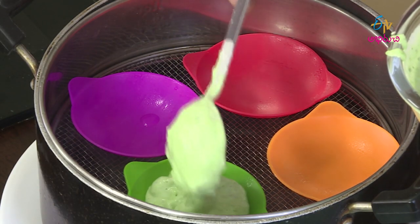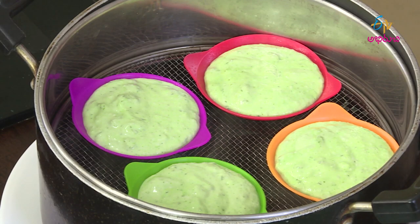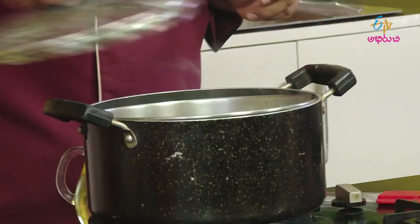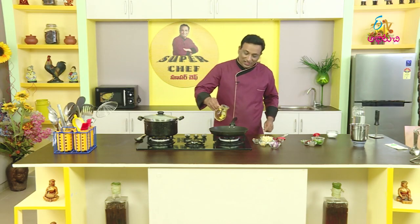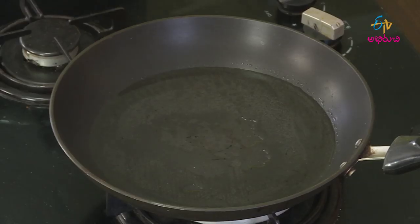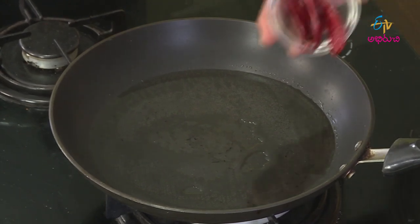We will put some salt into this one. After that, we will take it easy to bite and steam it. After 10 minutes, we will take it. If you have to do the chutney, you will take it easy to do the chutney. For the chutney, it will be light.